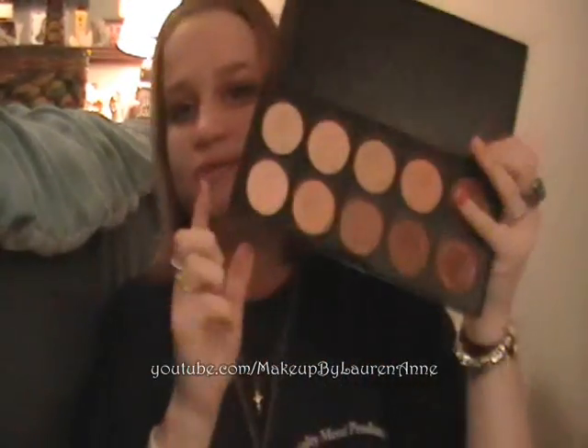Hi guys, this is Lauren of Makeup by Lauren Anne and I have one last video for today. I'm reviewing the Coastal Scents Camouflage Concealer Palette. Ten concealers come in this palette, and these are bigger than MAC shadows.